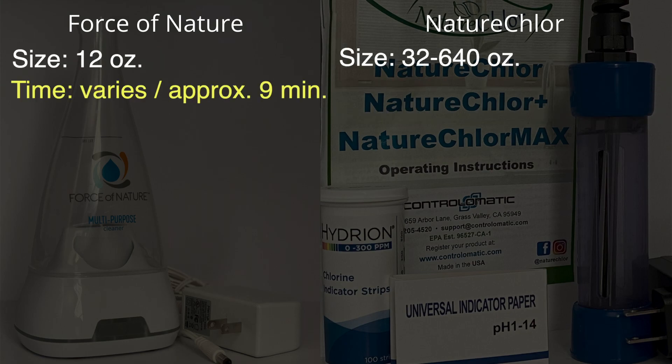For time: I think the Force of Nature can vary. I timed my last batch and it took nine minutes to complete the full cycle. I've heard some people say around seven minutes, some say eight, so in general it's about seven to nine minutes. For Nature Chlor, you set a timer for 15 minutes — it is a little bit longer, but it does produce a larger amount.